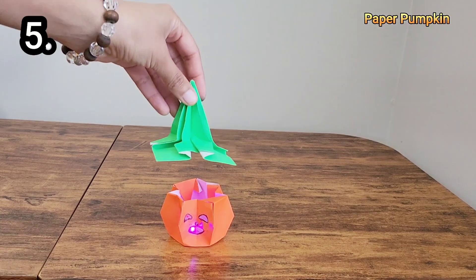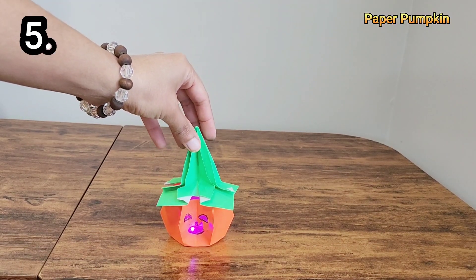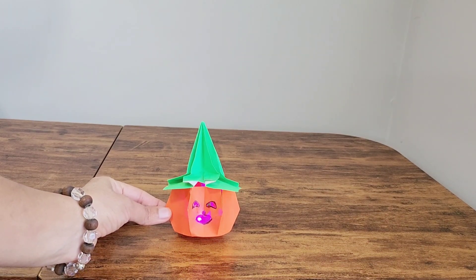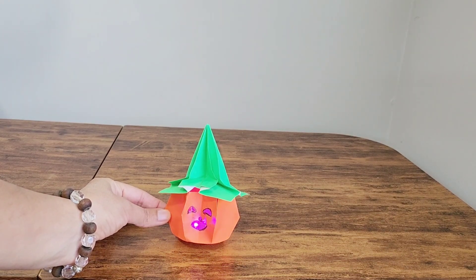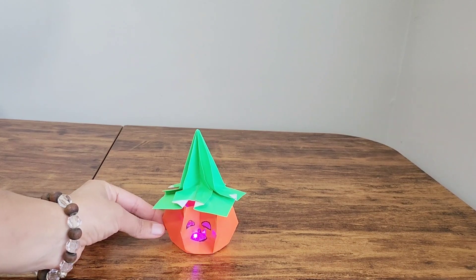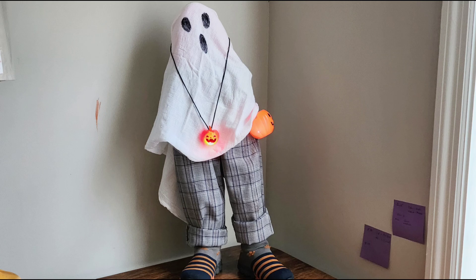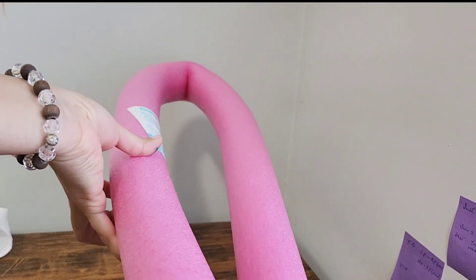The next DIY is paper pumpkin lanterns. There is a step-by-step tutorial for these cute little pumpkin lanterns on my channel, and I'll add the link to that video in the description box.